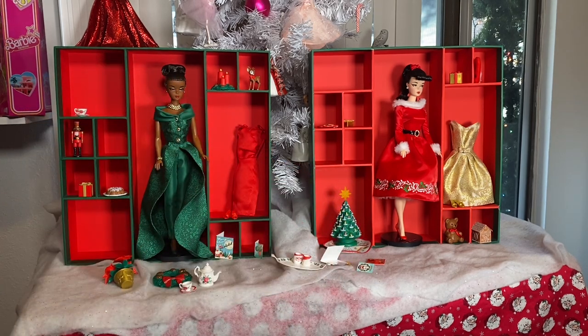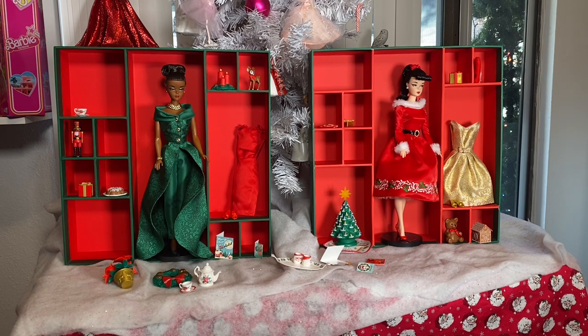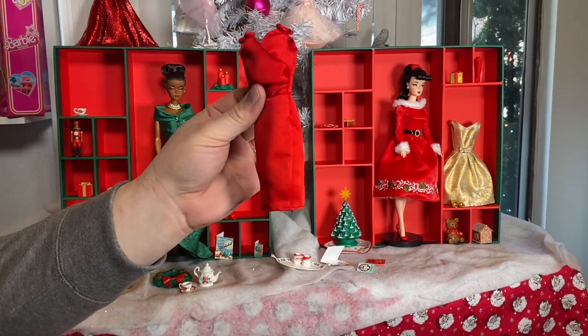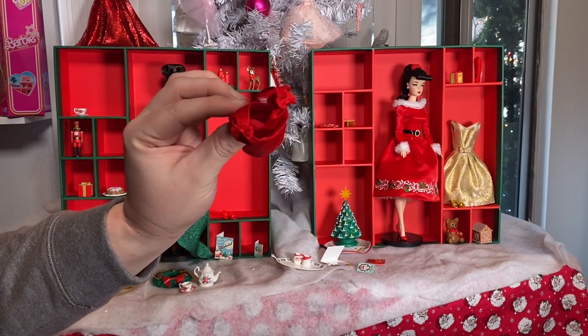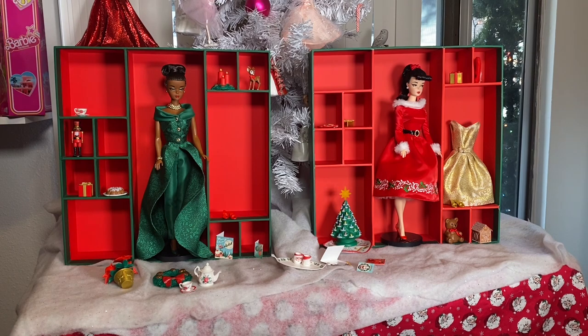Day Twelve is a red cocktail dress and red open-toed mules — I consider these second outfits as maybe New Year's outfits for a party. It's a red satiny material with an overlay almost resembling a wrap dress, bows on the shoulders, and plastic snaps — I prefer plastic snaps because they won't rust over time. And that completes both the 2023 and 2022 12 Days of Christmas Barbie reviews. I love these dolls and really hope this line continues.